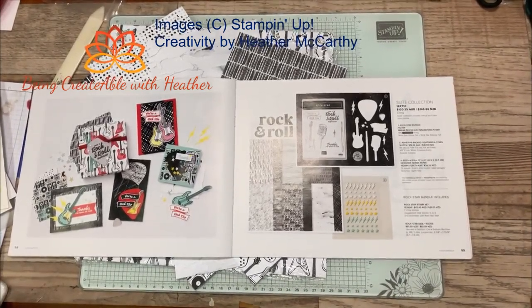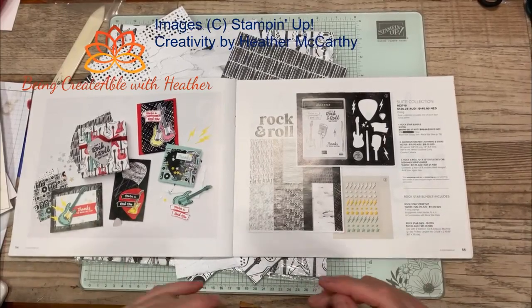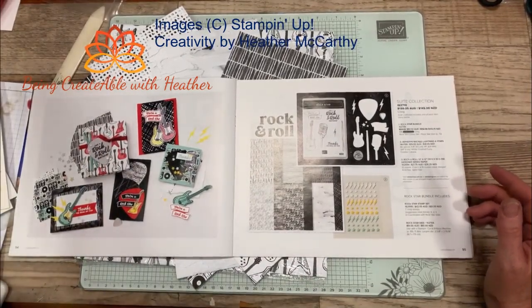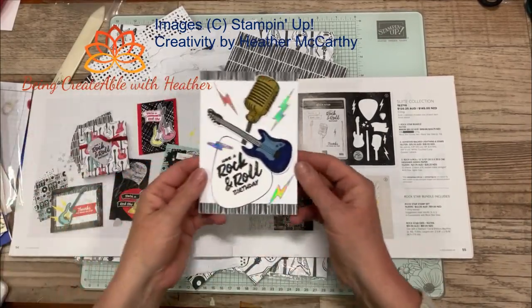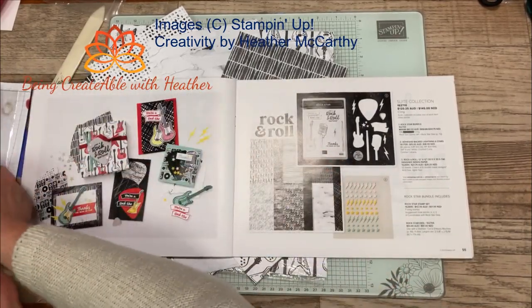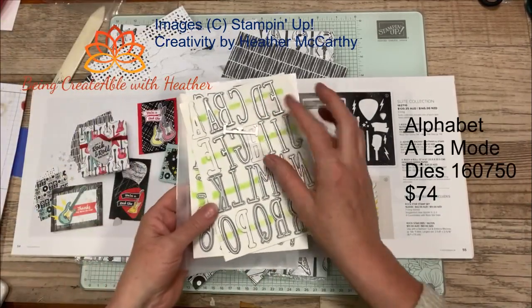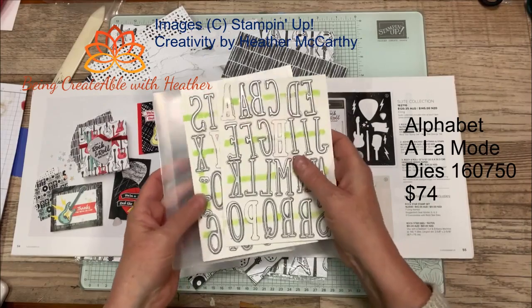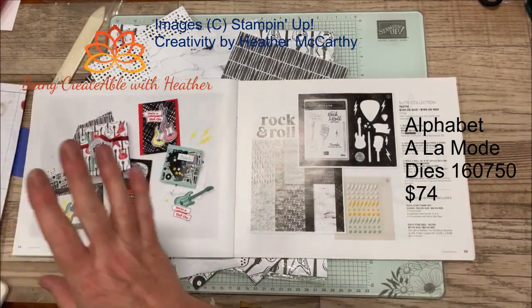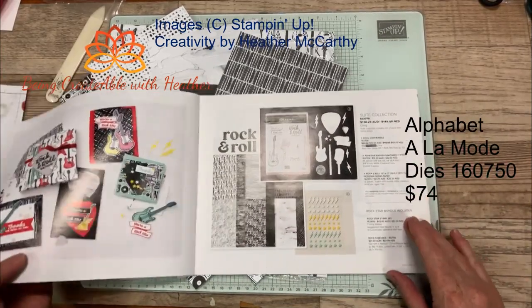Good morning, welcome to Something Saturday! Today I thought we'd take a look at this Rock and Roll paper because it is really cool and I think it'll make some really amazing cards. I'm not sure whether I've already used it in a video, so apologies if I have. That is the card we're going to be making in the February classes. After fiddling around with the A La Mode dies, I had this really cool idea that I wanted to try out, so you get to try it out with me today.